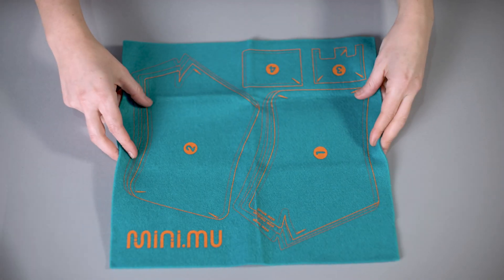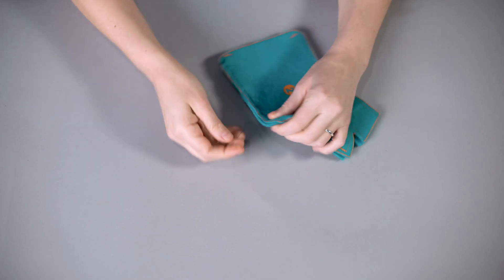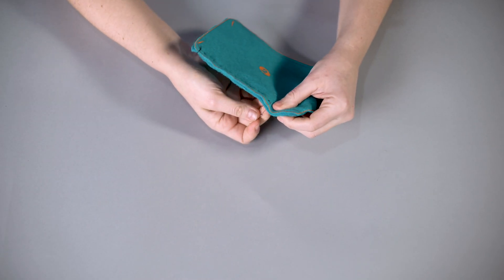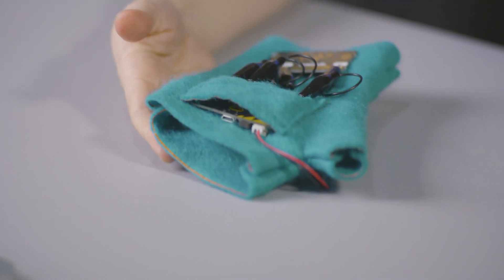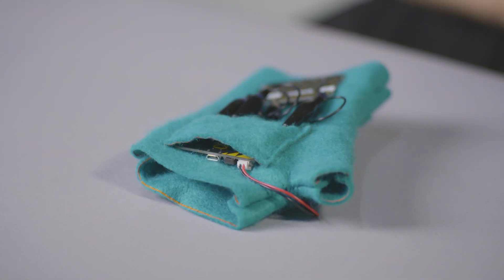Making the MiniMew glove is a fun, simple experience. You start off with a piece of felt, a needle and some thread — all included in your kit — and you make your glove. Next you add in your electronics: a tiny computer, a speaker and a battery pack, and then you hook everything up with three little clips.